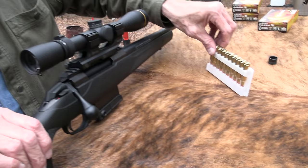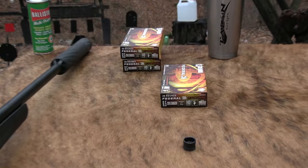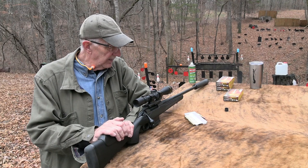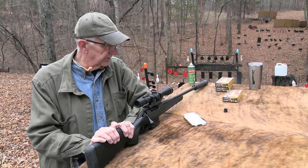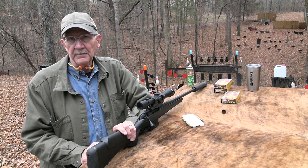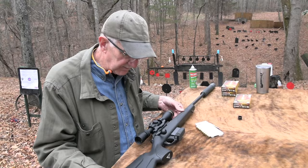By the way, I'm shooting Federal Fusion ammo. It is 6.5 Creedmoor, which is a very popular cartridge these days. I think it's gotten so popular there's almost a backlash from people, especially more traditionalists. There's still a lot of the .308, but the 6.5 Creedmoor has really taken a chunk out of the .308 world. It does, in a lot of ways, most of what the .308 does — .30-06 and other rounds. The Swedish Mauser round has been so popular for so many decades, and this is kind of a variation on that.